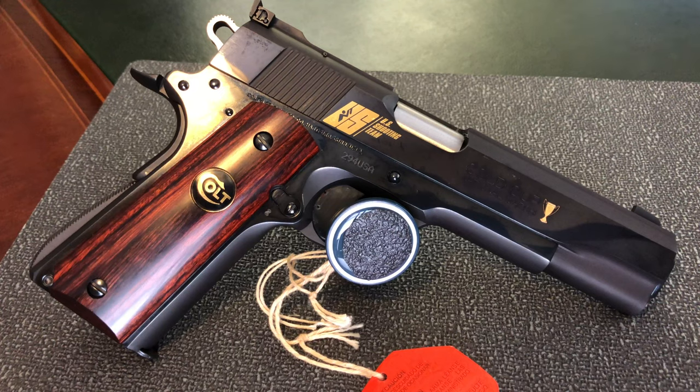Even speaking to the reps over at Lou Horton, they say this should be put away in a safe and never shot. To me, guns I can't shoot are no fun — but I don't know yet how special this is or what the market value could be. I wanted to share it with you because apparently it is something special. My question to you is: would you put it in the safe and lock it away, or would you take it out and shoot it?